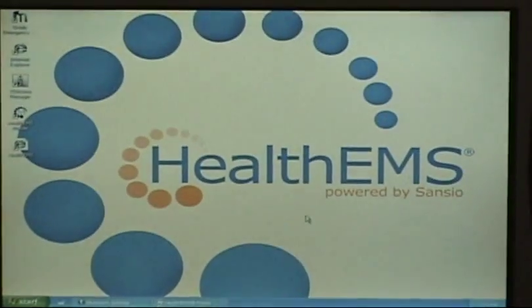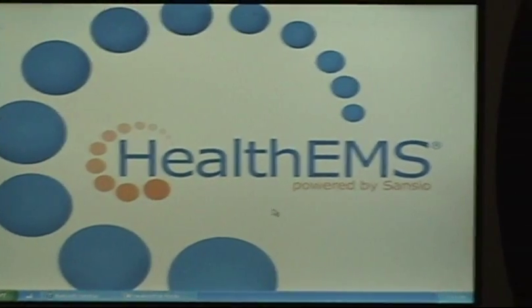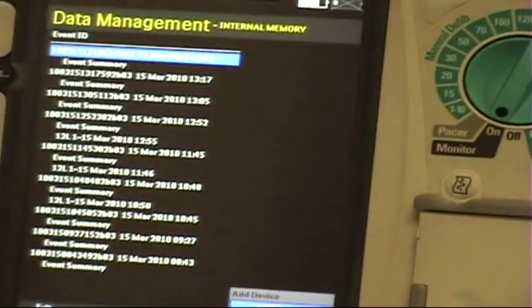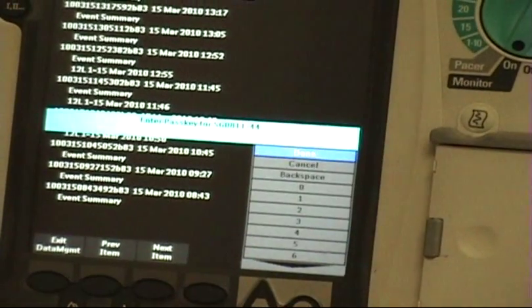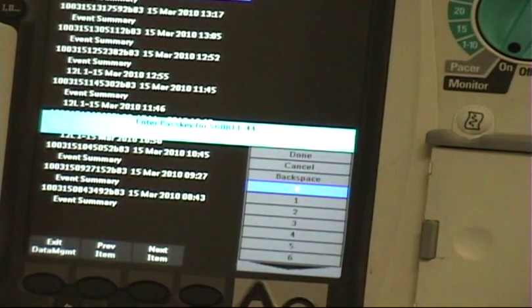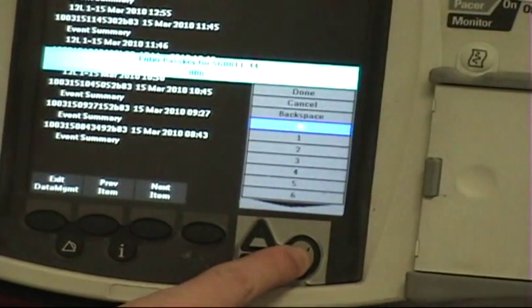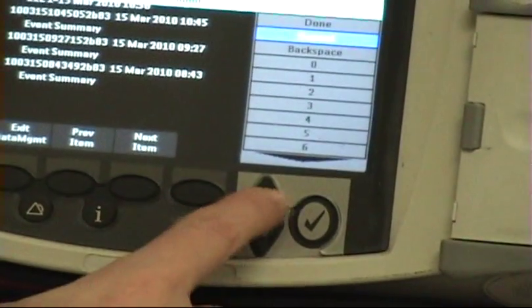There may be other Bluetooth devices in the area, so when it pulls up the device list, make sure you've got your Bluetooth and not your neighbor's. In this instance we've only got one, so we're going to select it — it's number 44. It's going to give you a passcode prompt. When you enter this code, it doesn't matter what it is, you just need to remember it — four digits. For this purpose I'm going to put four zeros. Toggle up and hit done.